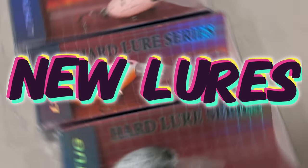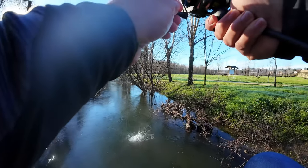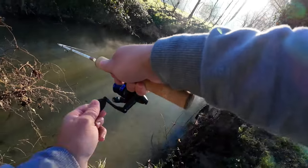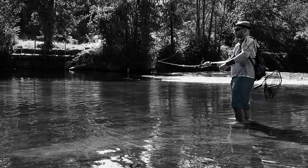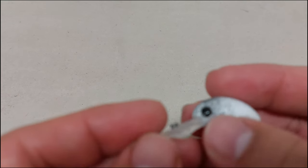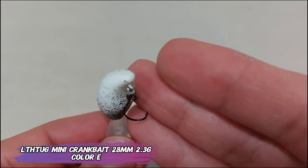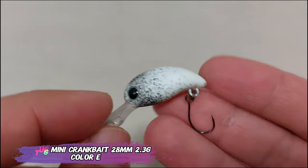I just got new lures! Hello everyone, this is Vicarso Desviu. One of my favorite brands on AliExpress is Lthu Gui — Little Thug. This is a mini crankbait by them.